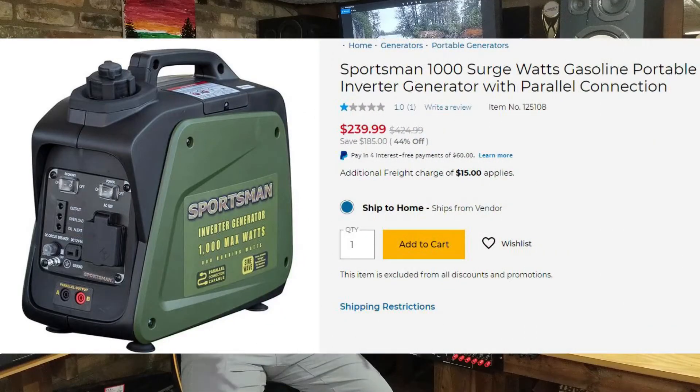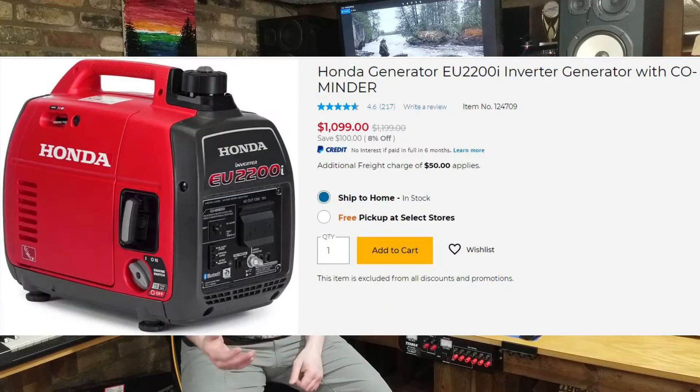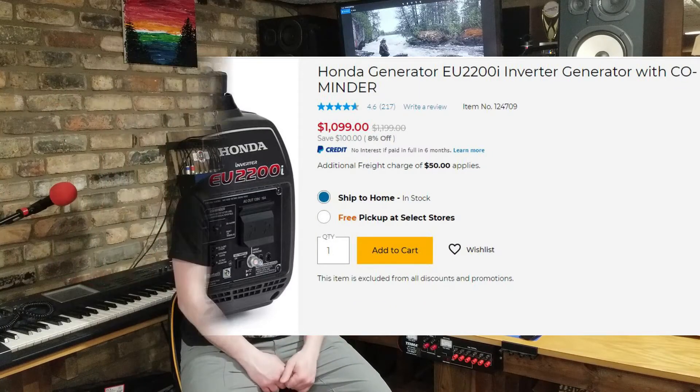But if you don't want to spend five to eight thousand dollars on a whole-home generator installed by an electrician, that's understandable. On the other end, for a couple hundred bucks you can buy a really small inverter-type or standard gasoline generator and just run extension cords out to your appliances. If that's your approach, that works fine.